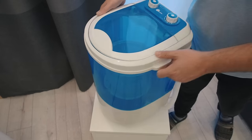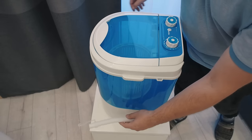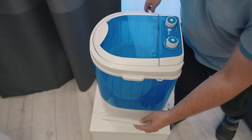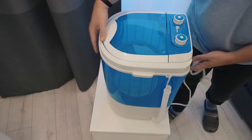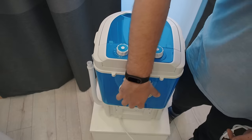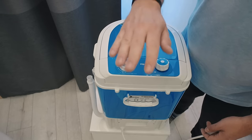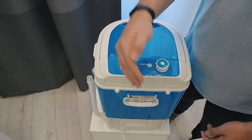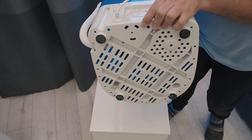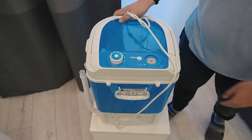On the right side of the machine there is a water hose to drain the water out. You just need to put it below the level between the blue and white plastic and gravity will do the rest. On the back side there is a power inlet and a handle for easy transportation. This washing machine weighs only 5 kilograms when empty, and on the bottom it has rubber feet so it doesn't move around during washing or scratch the surface it stands on.